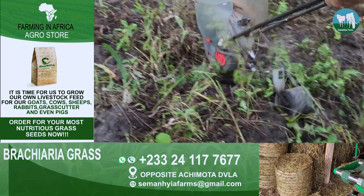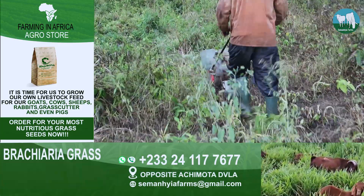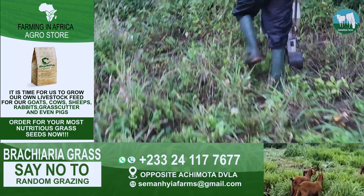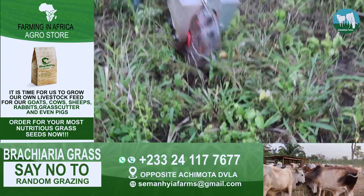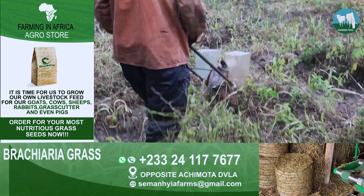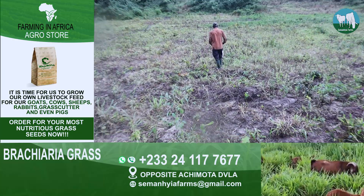As you guys can see, that is exactly how we do our planting here at the farm. It doesn't matter even if your soil is not flat or even a little hard — your brachyria grass will still start growing. This is the machine that we use. If you guys are interested, contact the WhatsApp number below. We have it at the agro store; it's called a hand push planter, and you can use it to plant your corn, soya beans, okra, or tomato seed.